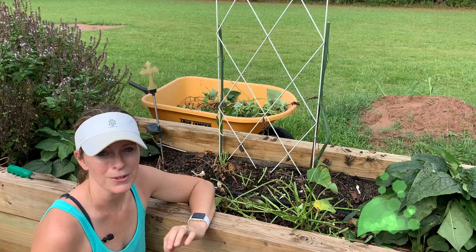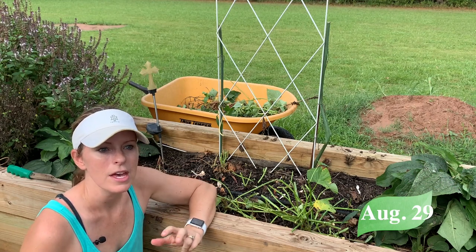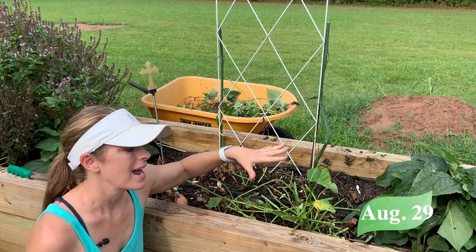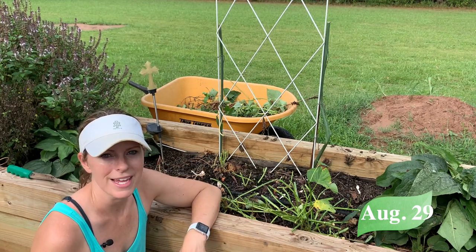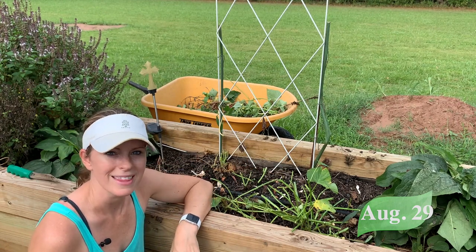Now I am harvesting a little bit early — they just started to flower. Last year I didn't harvest until September and October, and the October harvest yielded the best. But I want to get some more root crops in here for the fall, so right now it's late August and I'm going to see how big the potatoes I ended up getting, harvesting a little bit earlier from this raised bed this year.